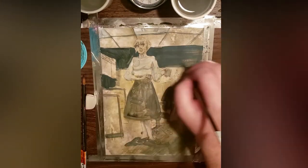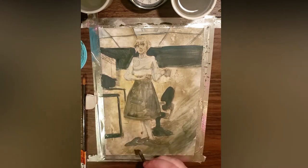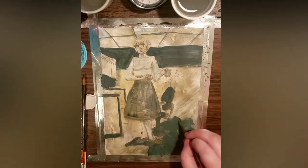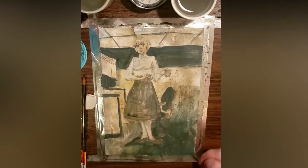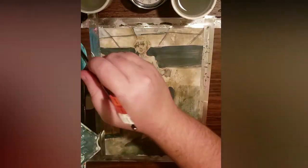I wanted the emphasis to be on the outfit, so I make the background desaturated and relatively monotone. When painting, you want to work from the background to mid-ground to foreground, because if you go in reverse, you will risk overpainting your edges.